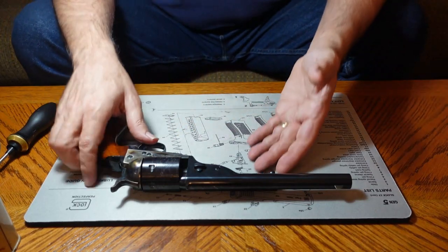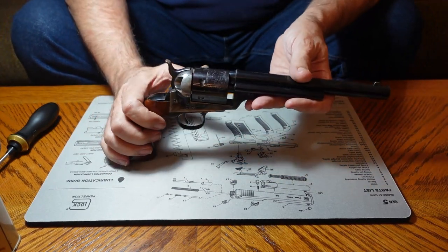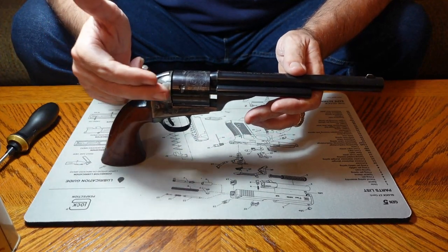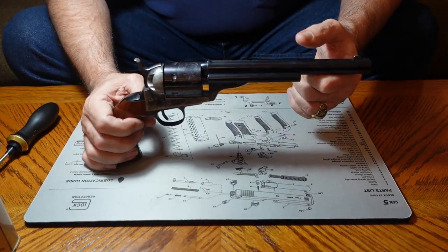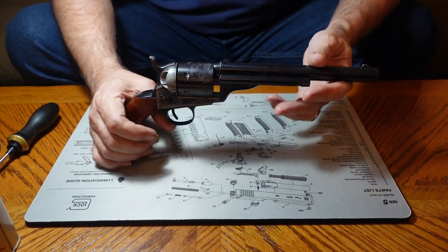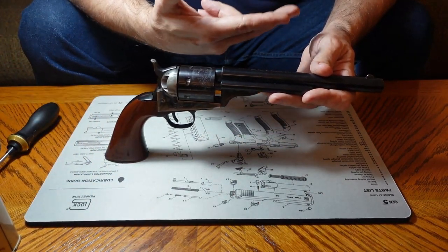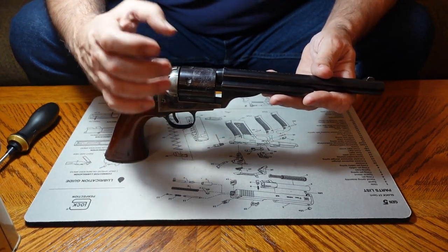Now let's move on to this beautiful little beast. The 1871-1872 was a cartridge pistol, and it eliminated the problems of chain fires because it used metallic cartridges. It's a really good gun and doesn't have as many problems as the 1860. This gun really was the transition between the cap and ball revolver — that 1860 I showed you — and the advent of cartridge pistols. This really made a difference.